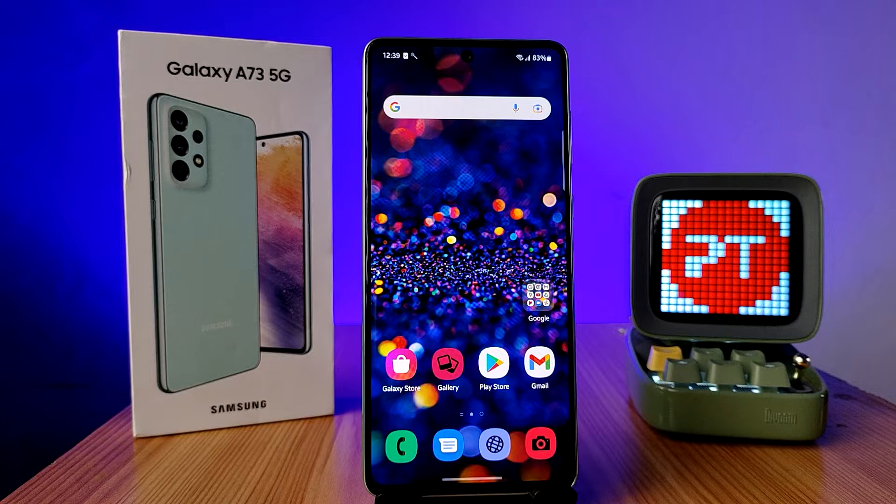Hey guys, welcome back to Phone Tricks. In this video we will learn how to do a system update on the Samsung A73 smartphone. Before you start, please subscribe to our channel for more interesting phone videos.